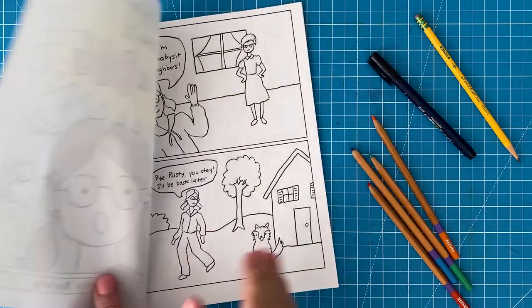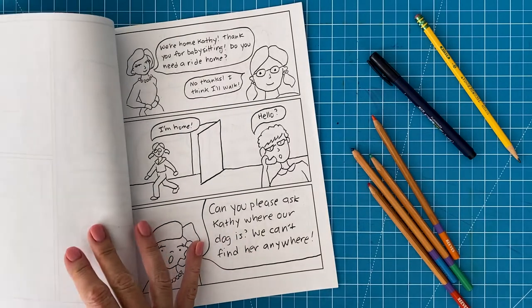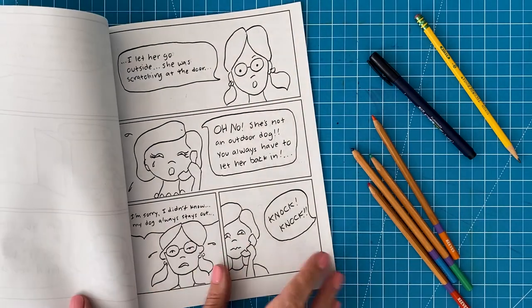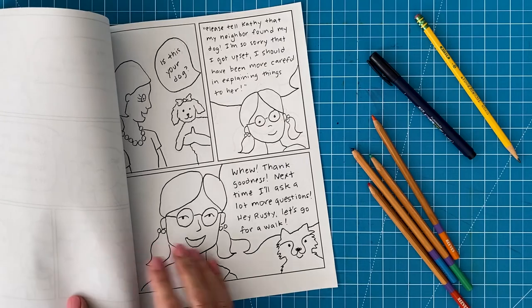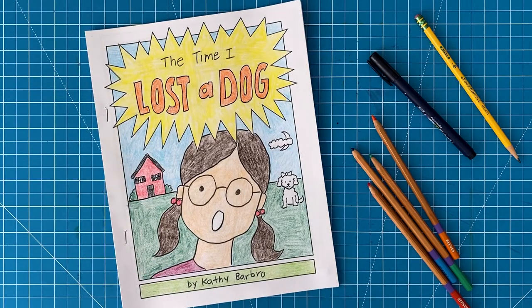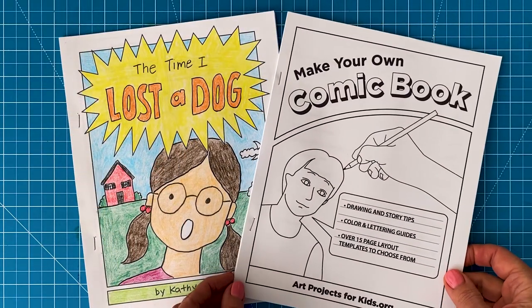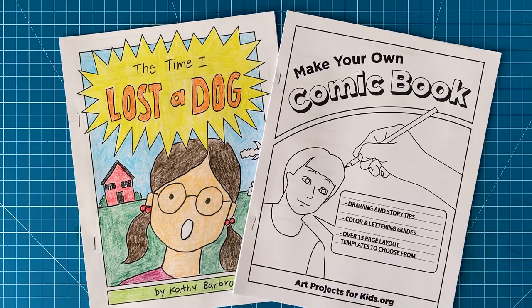Now let me tell you more about that comic book so that you can learn how to make your own. Here's a quick preview of my own comic book which I made so you have an example to refer to. When you make a comic book you can get some really good storytelling and drawing practice at the same time, and improving one skill will always also help the other one too. This book was made with the help of a guide available in my PDF shop at Art Projects for Kids. It includes some general advice about drawing along with templates that will help you in both the writing and drawing process.